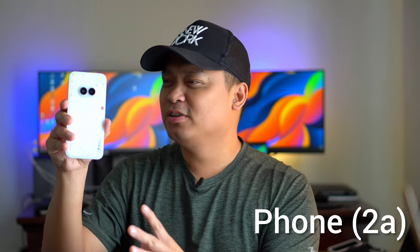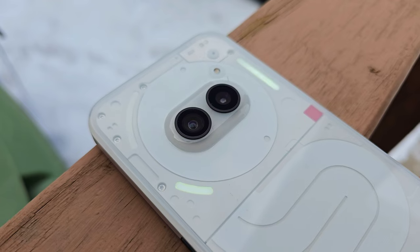This is the new Nothing Phone 2A, a mid-range phone with a style — a champ. Hi everyone, this is J.D., your gadget review friend. Welcome and welcome back to Gadget Rev Now.